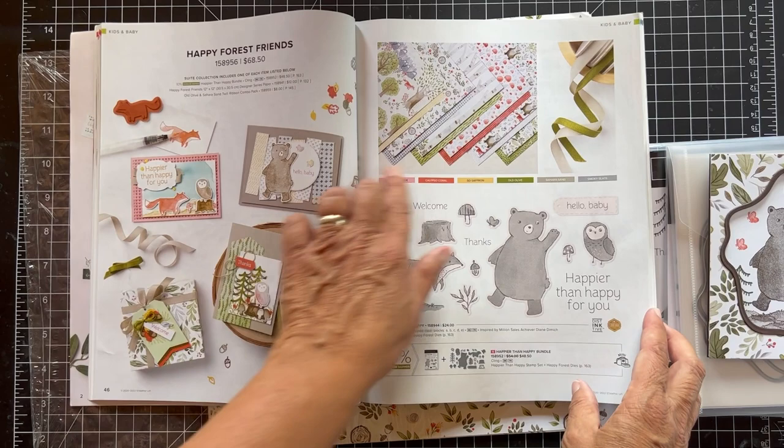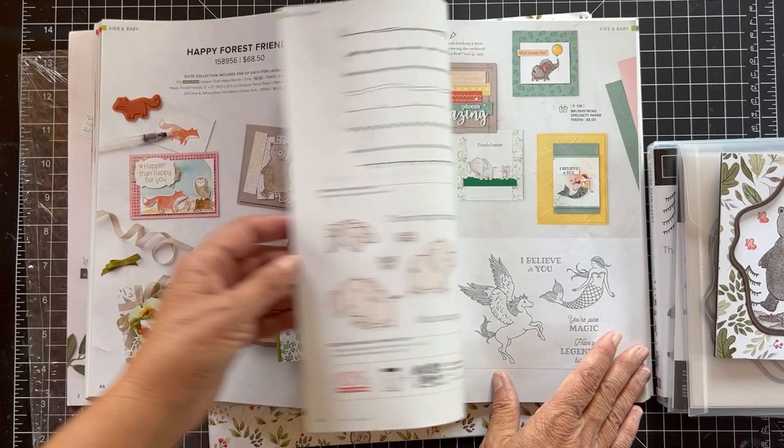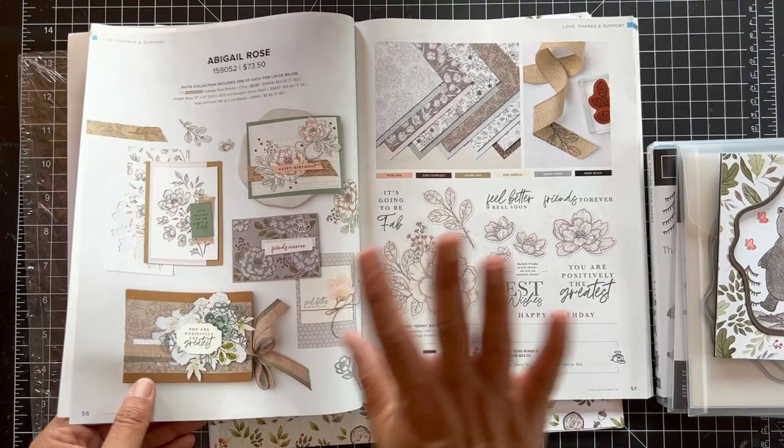Excuse my voice — I have a bad cough so I'm hoping to hold it together for this video. When we do a suite feature, we go from one suite to the next, so people can choose products from these suites and eventually we get to the next suite. All of this is kind of included when we get to the Abigail Rose — that's the end of this suite.